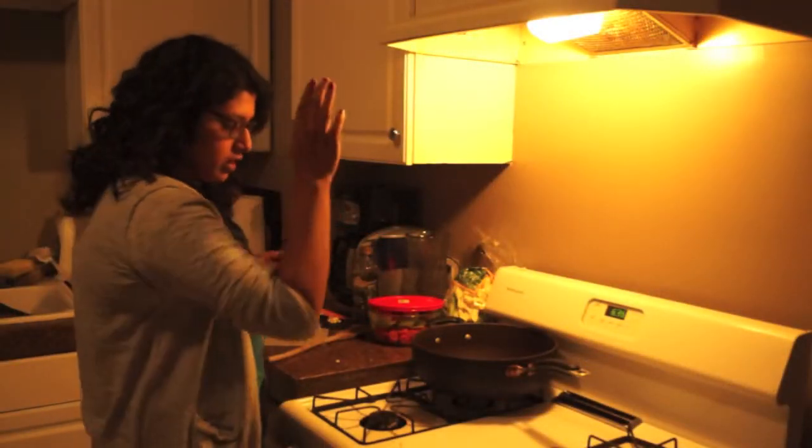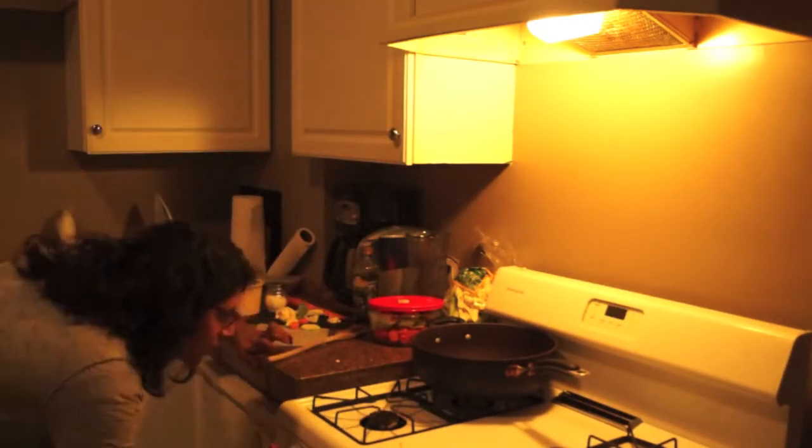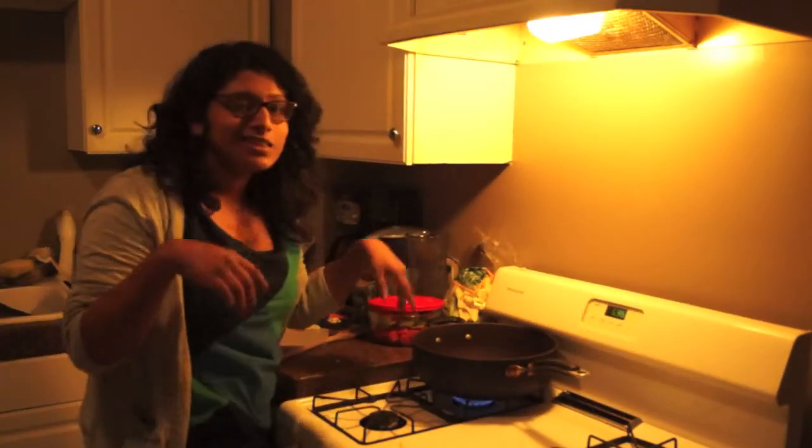First things first, you're going to take your deep set pan and fire it up. So, while this heats up, you want to know a trick that I found?